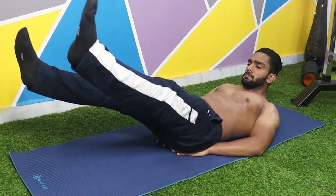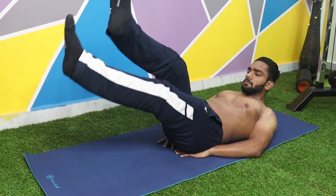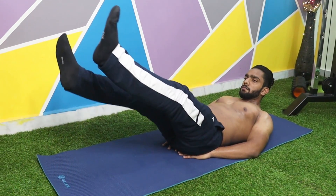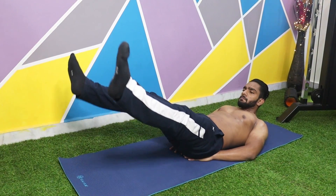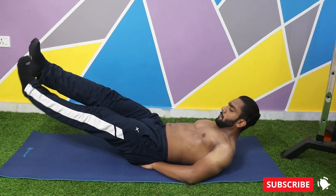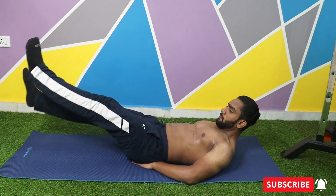Now bring your legs over each other by crossing them. Think of a scissor action when doing this move, and then move the legs away from each other. The motion of your legs will be left to right. Repeat this move — it should be slow and controlled. And this is how we perform scissors.